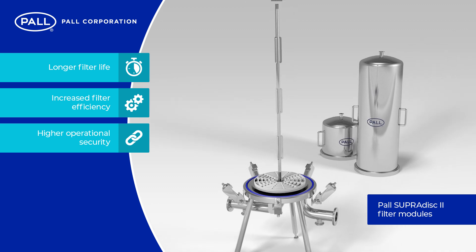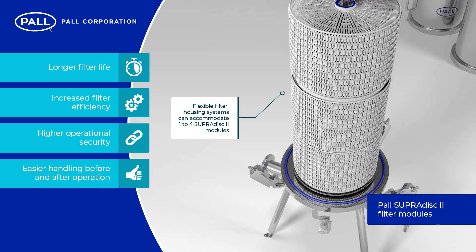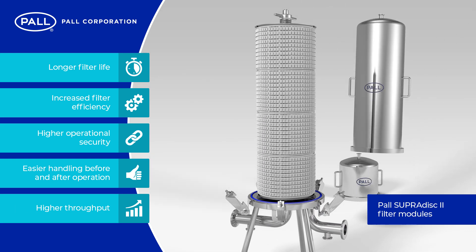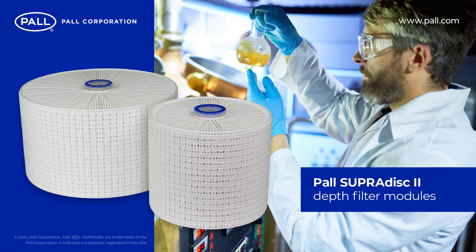Higher operational security due to the resilience against vacuum or back pressure shocks, easier handling before and after operation due to external protection of the filter media, and higher throughput due to the regenerability of modules with back flushing.